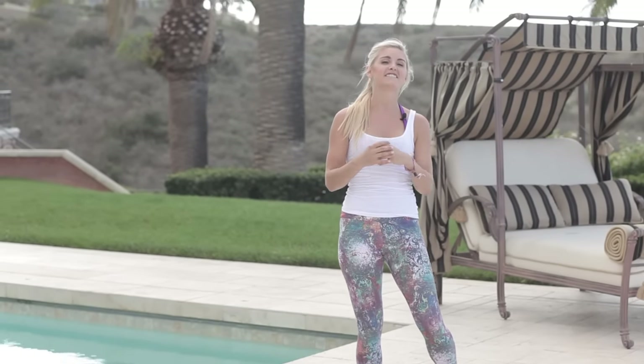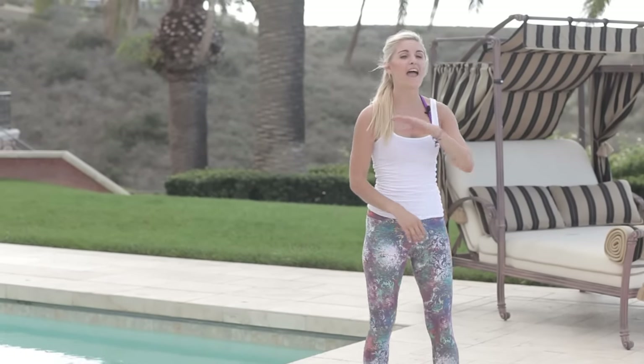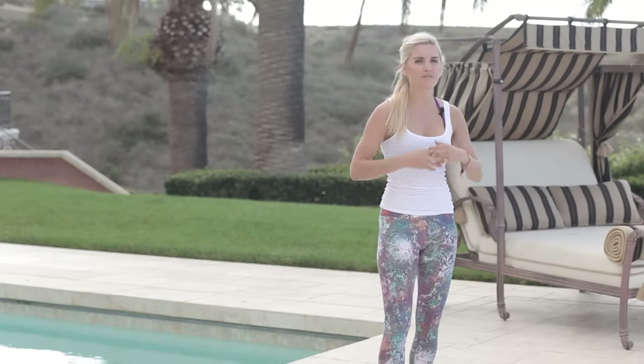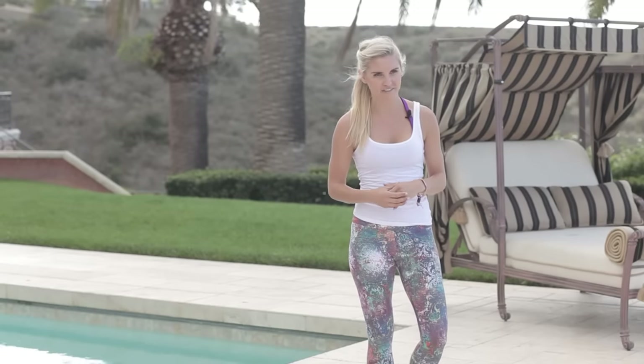Make sure you subscribe to the channel because we've got so many more exercises coming for you — everything healthy: motivation, nutrition tips, and exercise. We've got you covered to live a healthy, active lifestyle. My name's Rebecca Louise and I'll see you guys again tomorrow.